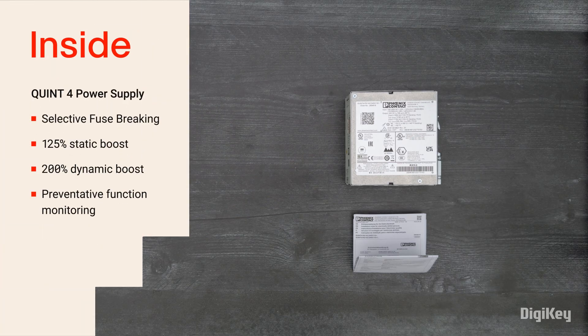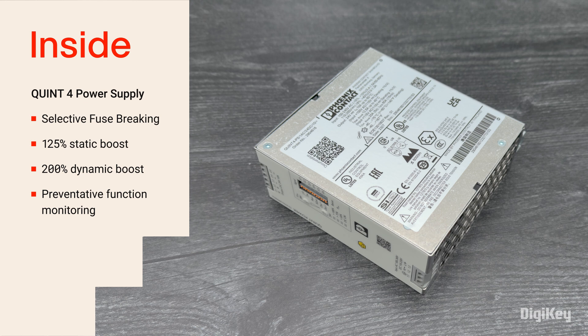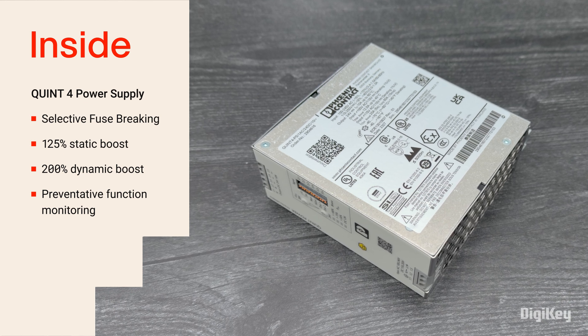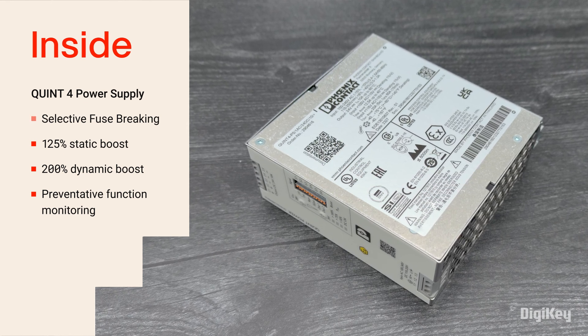Inside the box, you'll find the QUINT4 Power Supply Unit, which incorporates selectable output characteristics and selective fuse breaking technology, 125% static boost and 200% dynamic boost, and preventative function monitoring.